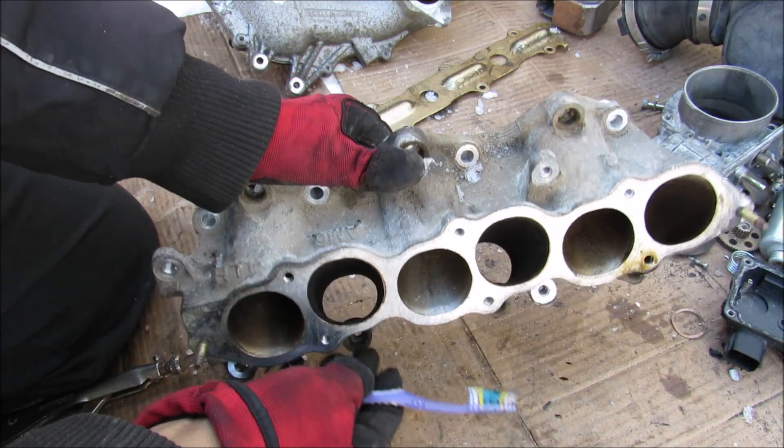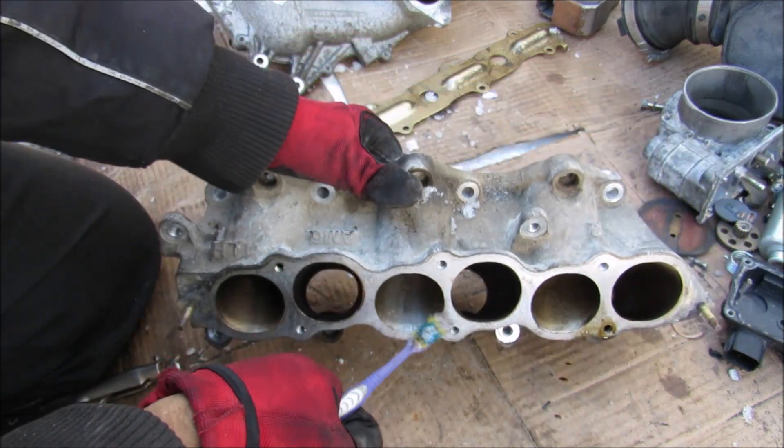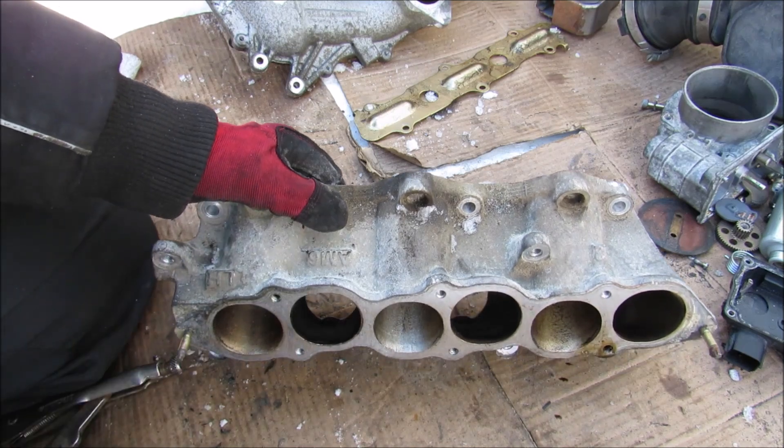The design of the intake manifold also determines how well the vacuum is behind the intake valve and feeds other systems such as the brakes, the PCV system, and the EVAP system.